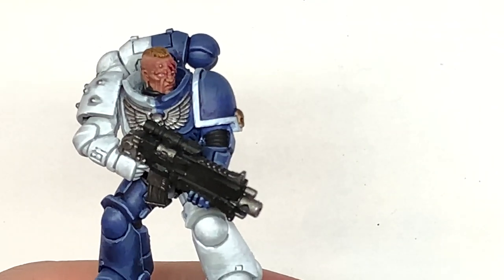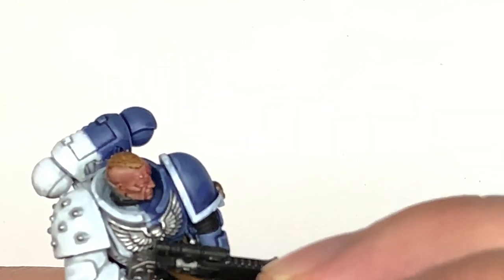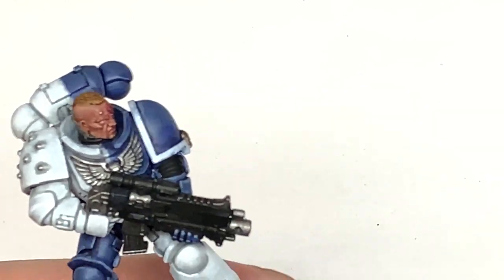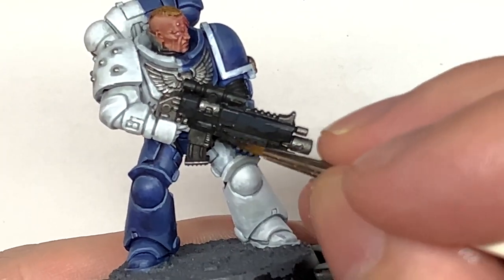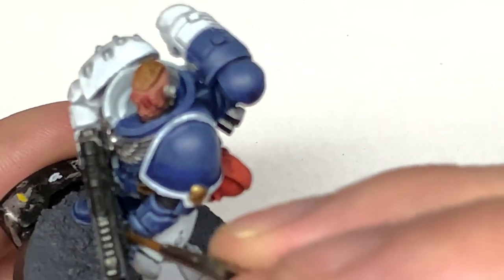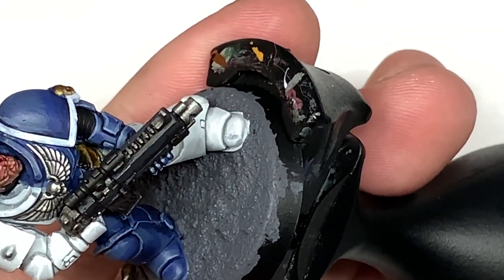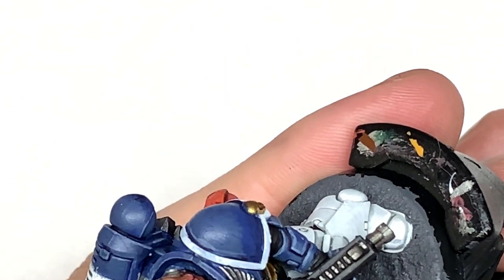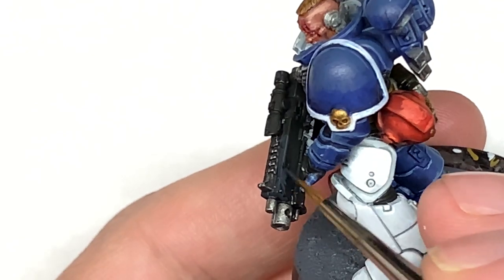Now I'm going to use some Vallejo German Grey and this is going to be to highlight all the black areas — so you have the casing and the sight on the bolt gun, and also all of those little sections between the battle plate where you have those seals. Think about where the light's catching them and highlight those areas.